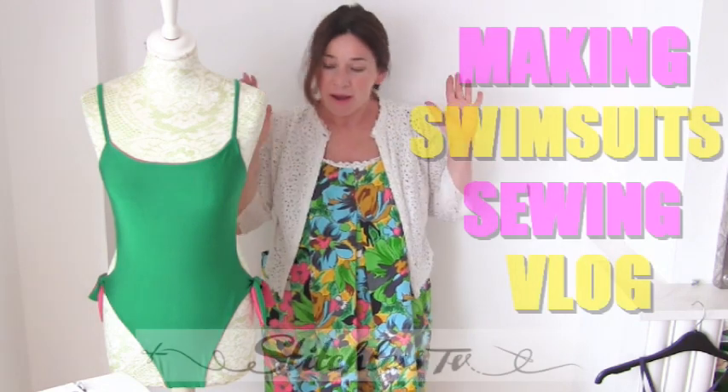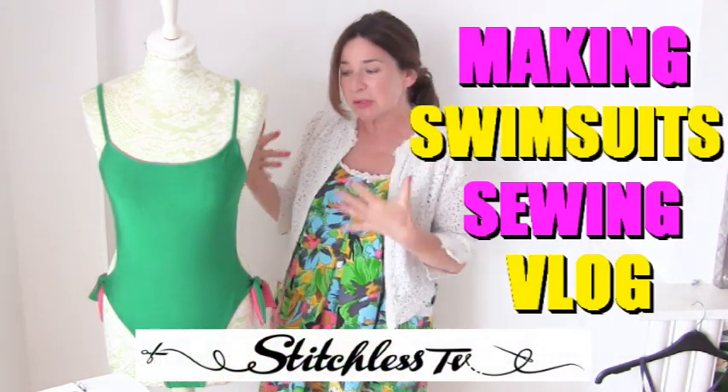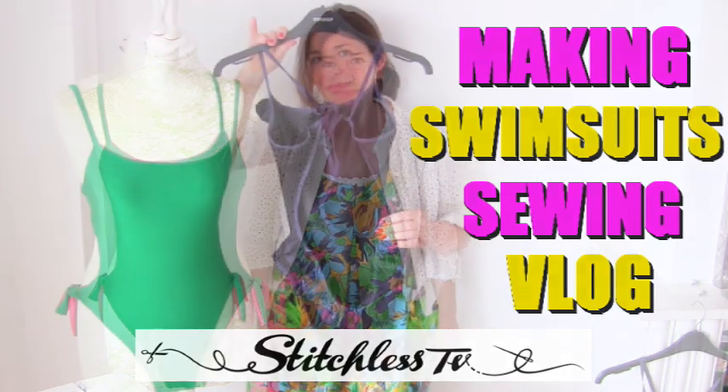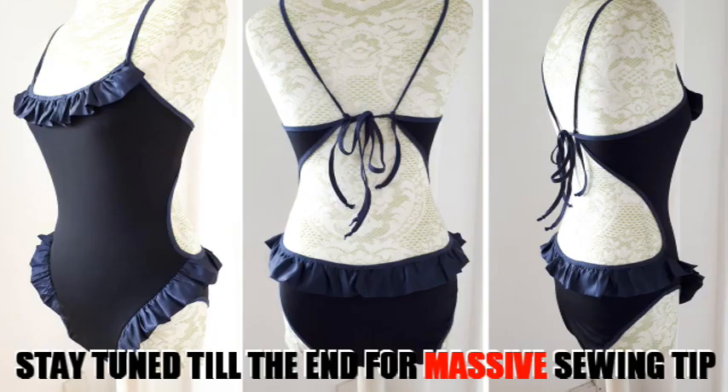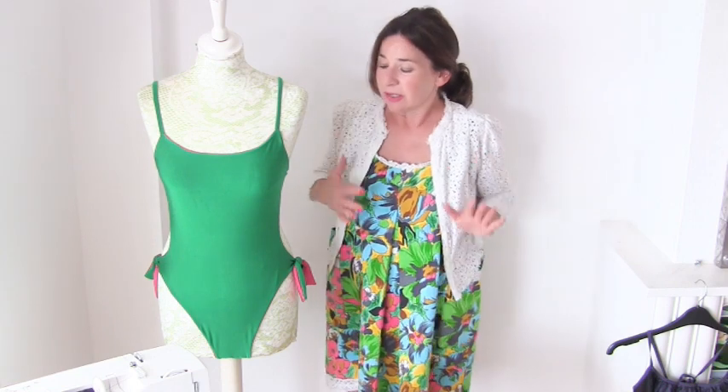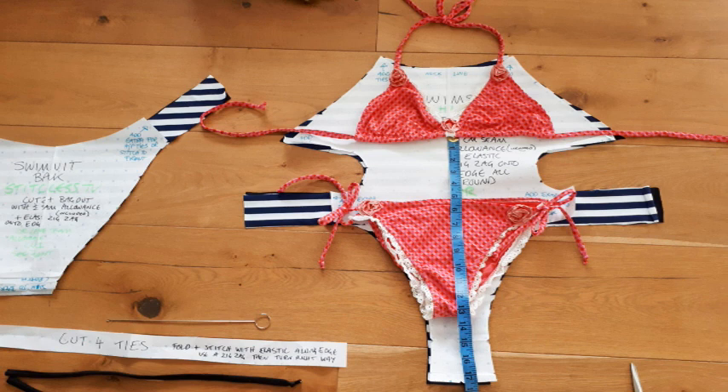Hi, I'm Chi and this is Stitchless TV. Today on Stitchless TV, I thought I'd show you and talk about some of the swimsuits I've been making recently. I've been finding that, is it because I'm getting older? I can't handle wearing bikinis quite so much, even though I hoist them up above my tummy. So what I did was I made a pattern using the bottom half of my bikini and the top half of my bikini, and then measuring the distance in between.